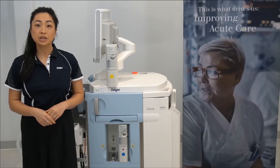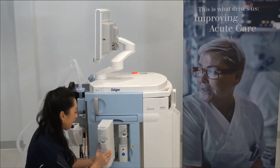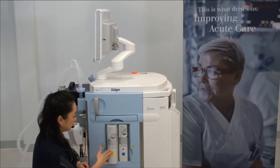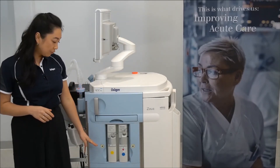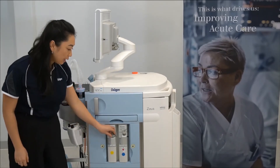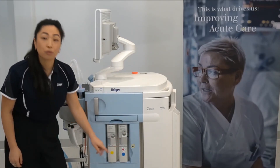To insert the DIVA metering modules, place a firm grip on the module and slide it into the slot until you hear a click. The selection of the slot is arbitrary; however, DIVA one will be your default anesthetic agent. Then ensure the filling caps are properly on and check the fill level through the sight glass.